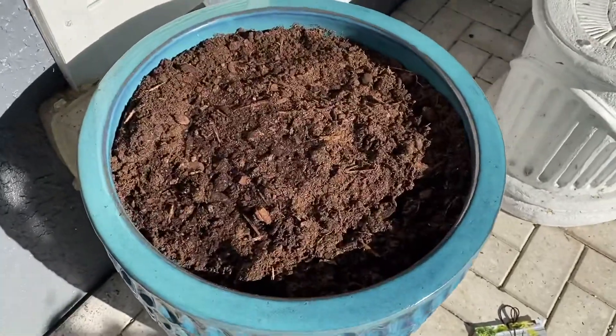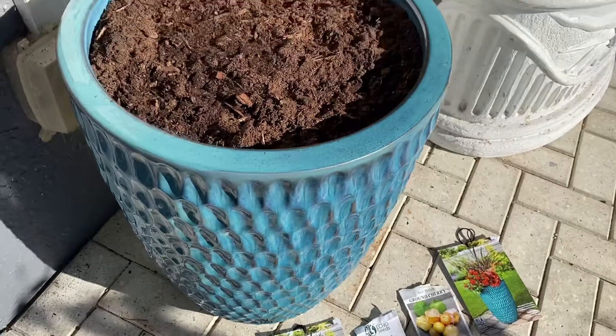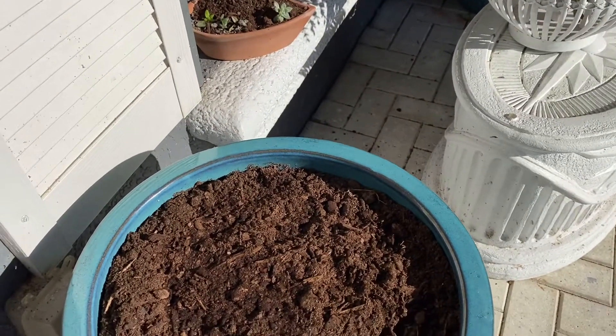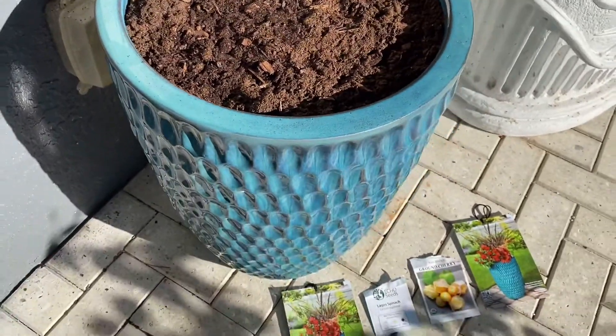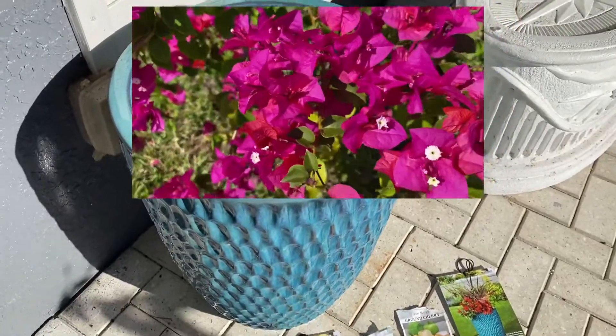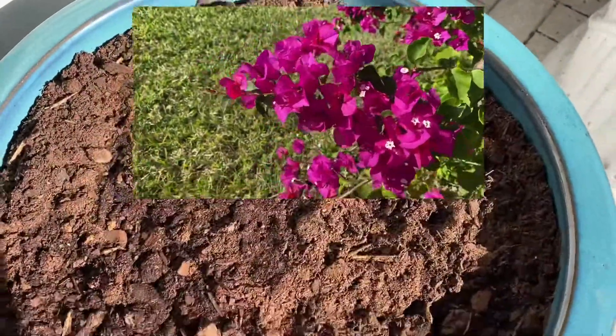Hi guys! So I already put the soil into the pots and I will have to do the cuttings or the air layering of the bougainvillea — I decided to put the bougainvillea in it. But that will take a couple of weeks, so what I'm going to do in the meantime while I use the soil so it's not sitting just empty without anything...